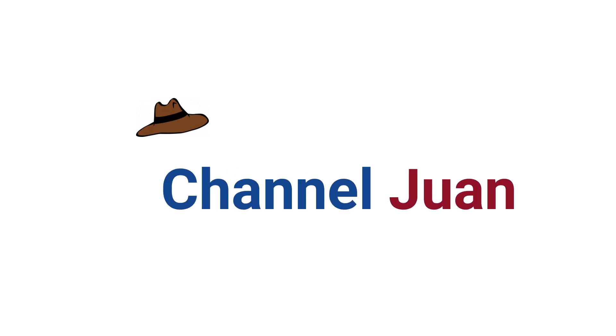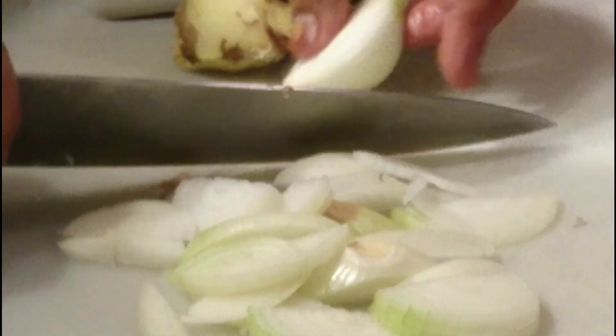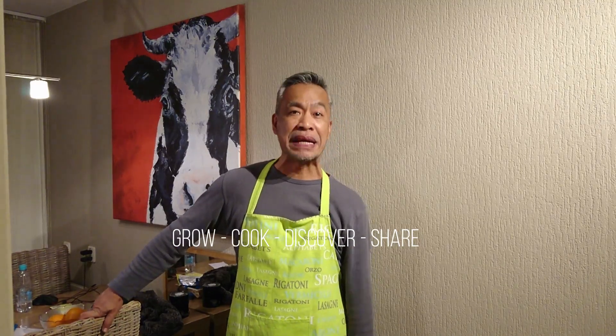You're watching Channel 1 and welcome to Romulo's Small Kitchen. Grow, cook and discover with us. Good evening, Romulo here and warm greetings from Alenhoven in Holland tonight. I'll be making a traditional Ilocan dish — it's a region in the north of the Philippines where I come from — it's called Pinapa Itan with Tamarind.